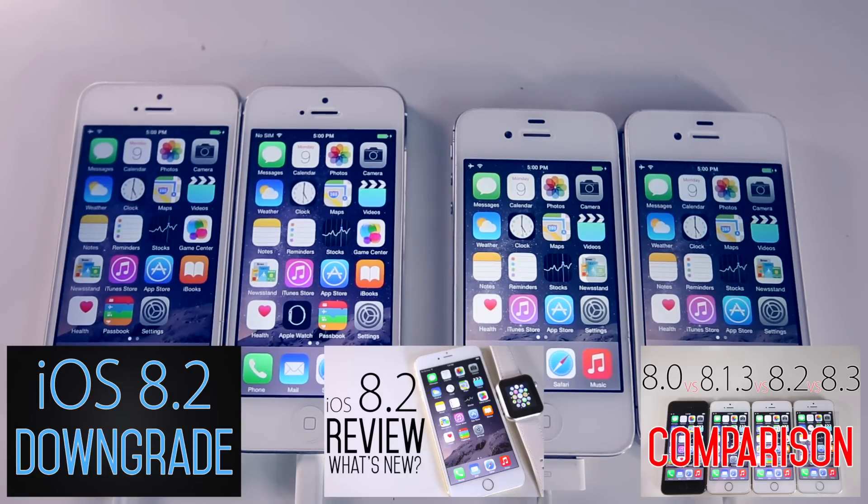If you're jailbroken, try and stay away from the update - we will see a jailbreak eventually, just not at the moment. But otherwise, in every way iOS 8.2 is better: it's more stable, the performance is better. iOS 8.2 is slightly better in performance than 8.1.3 and is worth updating to. I have a full review linked below. Subscribe for jailbreak news when it becomes available - hope you guys enjoyed the video, have a great day!